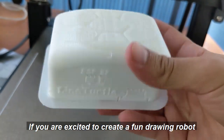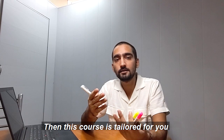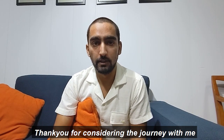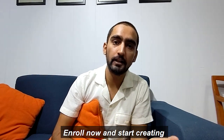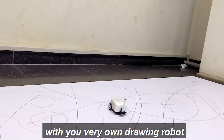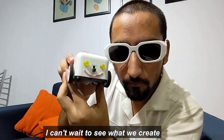If you are excited to create a fun drawing robot and grasp the concepts of ROS2, then this course is tailored for you. Thank you for considering this journey with me. Enroll now and start creating, coding, and exploring the world of robotics with your very own drawing robot, Lion Turtle. Let's dive into the exciting world of robotics together — I can't wait to see what you create.